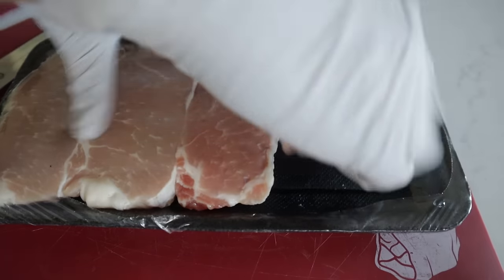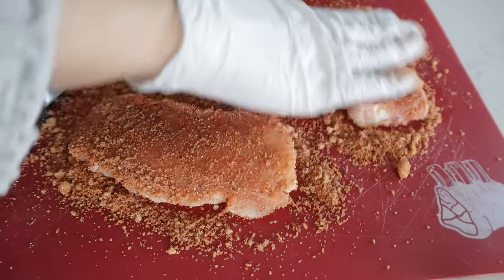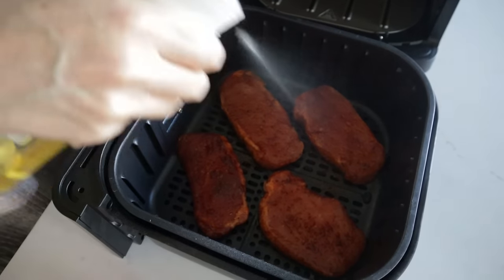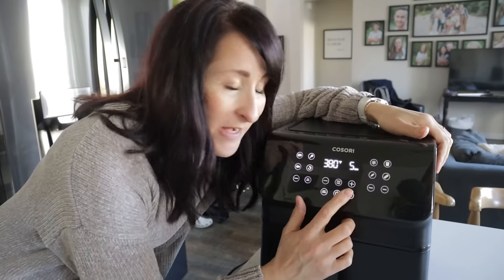These are some thinner pork chops today — I do recommend going thicker. Pat them dry and then cover the pork chops with the seasonings and rub it all in. Then place them in your air fryer and lightly mist with oil. Because these pork chops are pretty thin, it's not going to need as much time. We're going to cook them at 380 for five minutes and then we'll check on them.